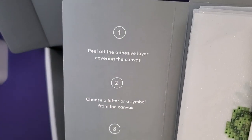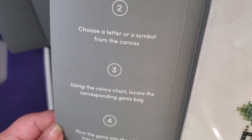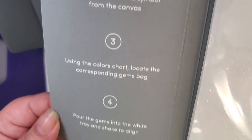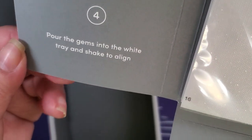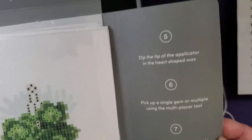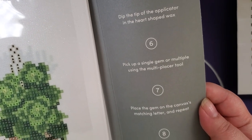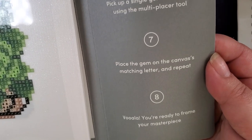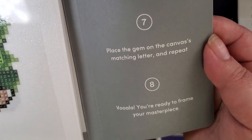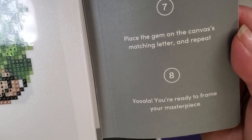You also get step-by-step instructions: peel off the adhesive layer covering the canvas, choose a letter or symbol from the canvas, use the color chart to locate the corresponding gem bag, pour your gems into the tray and shake to align. Step five: dip the applicator into the heart-shaped wax. Step six: pick up a single drill or multiple using the multi-placer tool — drills and gems are the same thing, guys. Place the gem on the canvas's matching letter and repeat. Woohoo, you're ready to frame your masterpiece!